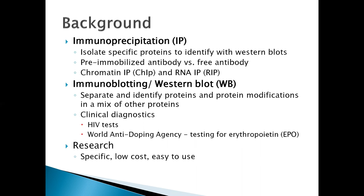Immunoblotting or western blotting is commonly used in clinical diagnostics. These include HIV tests, and the World Anti-Doping Agency also uses it to test for erythropoietin use in athletes. Both of these methods are commonly used in research because they are specific, low cost, and easy to use.